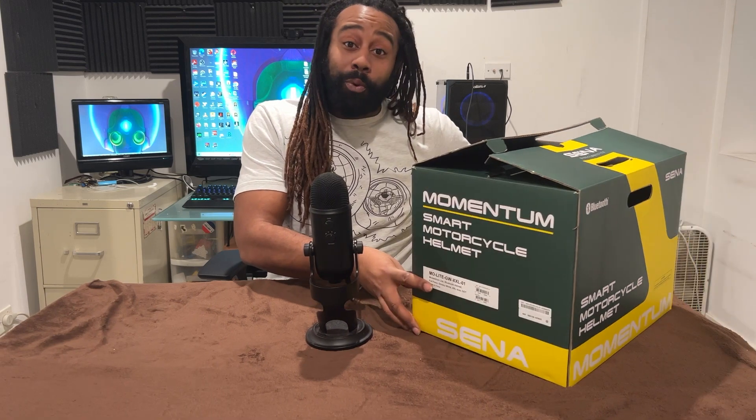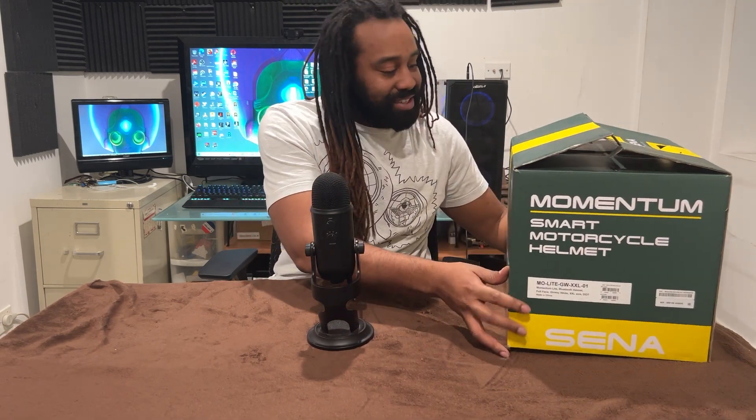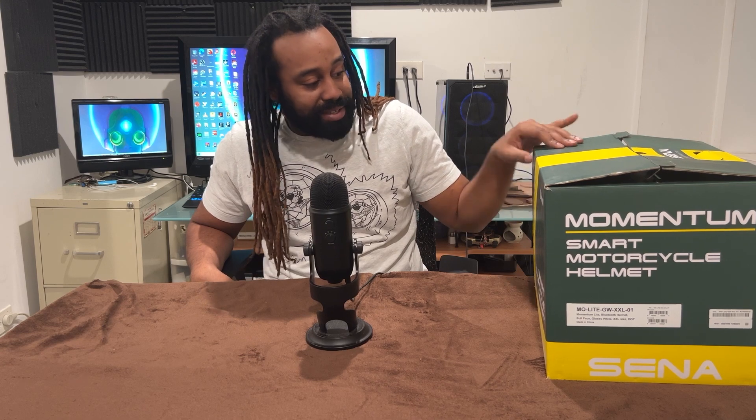What's up guys, it's Overzealous Brainiac, and today I got the Sena Momentum Lite, which is my helmet for this year's riding season. I wanted to do a semi-unboxing, semi-review because I've already unboxed it, but I want to bring it to you guys and let you know what I'm rocking this year and how my moto-vlog build will probably end up being. The reason why I chose this one is...